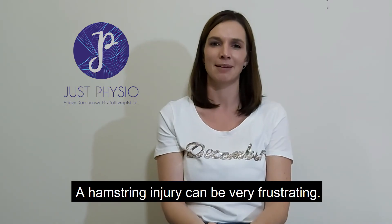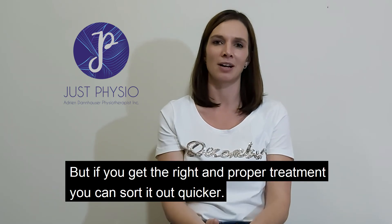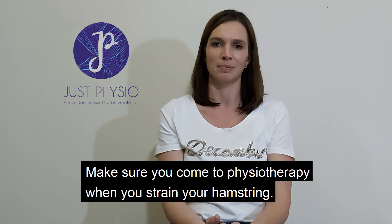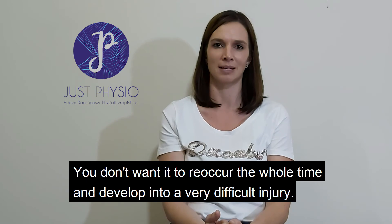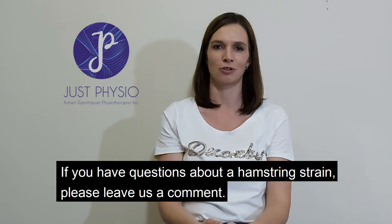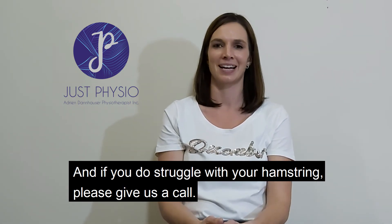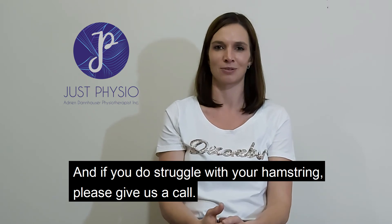So there you have it. A hamstring injury can be very frustrating, but if you get the right and proper treatment, you can sort it out quicker. Make sure you come to physiotherapy when you strain your hamstring — you don't want it to reoccur and develop into a very difficult injury. If you have questions about a hamstring strain, please leave us a comment, and if you do struggle with your hamstring, please give us a call.